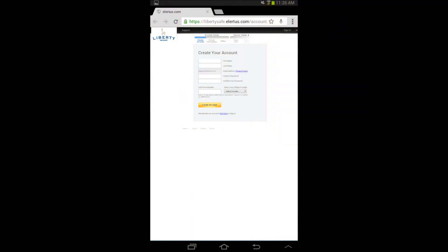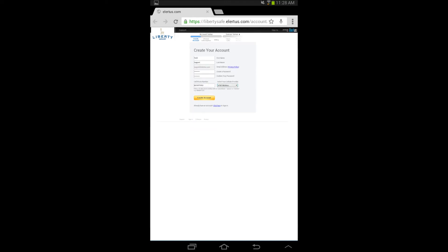Following the link you received in your confirmation email will take you to the account creation screen. Enter your name, create a password, and enter your cell phone number and service provider. This is used to send text alerts to you if you decide to enable this function. Once you have entered this information, press the Create Account button.